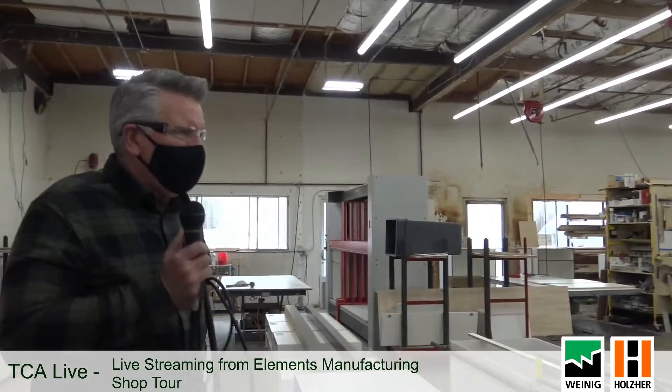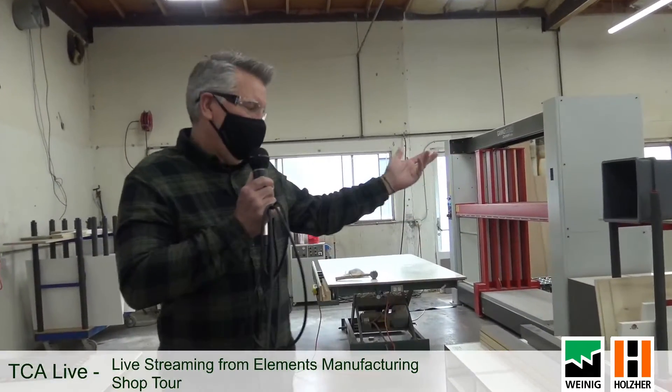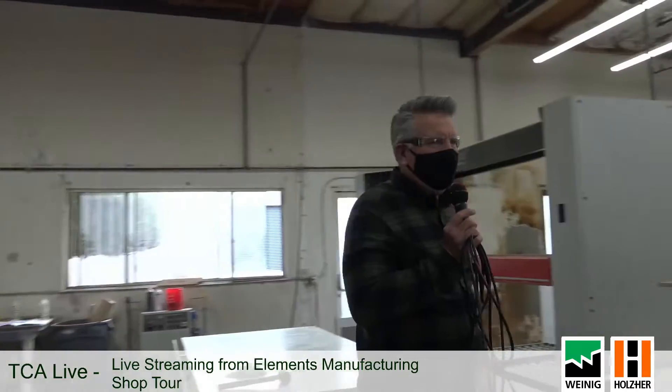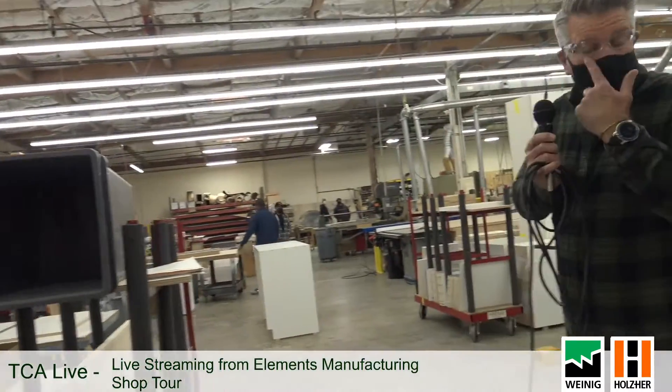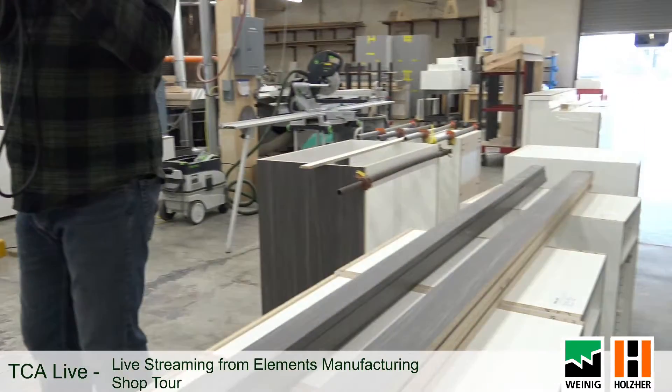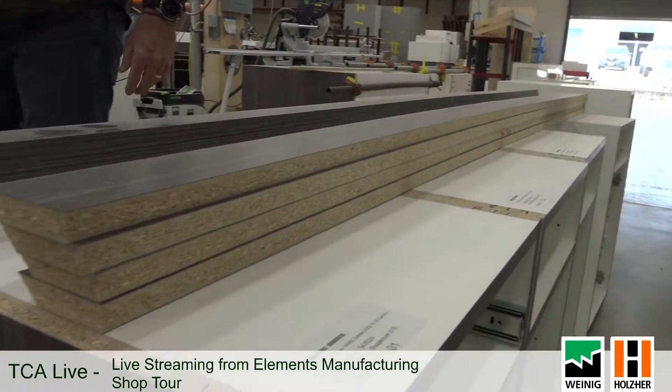From here we look a lot more like a typical shop — we're putting things together and still making laminate countertops, which is kind of interesting. There's not much demand in commercial for laminate countertops, but there's still a little in residential, so we've kept our laminate machinery and setups.